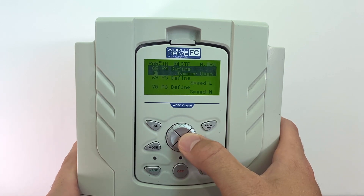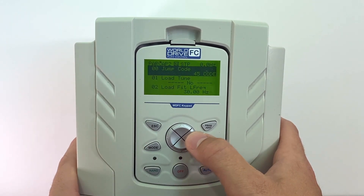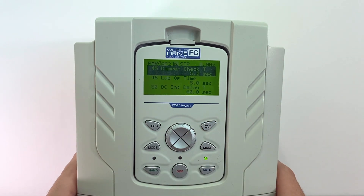Now we will go to our parameter group AP2 to set up the damper check time. To get here, we press the right arrow until you see AP2 in the top left hand corner. We will jump code to parameter 45, which is damper check time. This is how long the drive will wait from when it receives the run command to when it needs to see the damper open signal before it will fault out. If it does not, the drive will fault and display damper error on the screen.